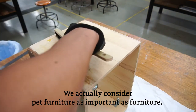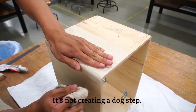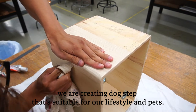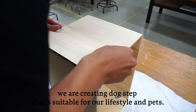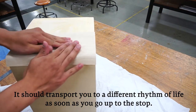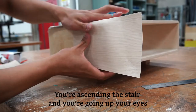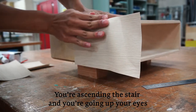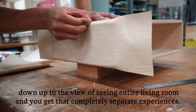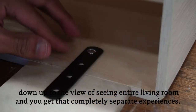We actually consider pet furniture as important as regular furniture. We are not just creating a dog step — we are creating a dog step that is suitable for our lifestyle and pets. It should transport you to a different rhythm of life as soon as you step up. You are on the stair, your eyes move upward to a view of the entire living room, and you get a completely separate experience.